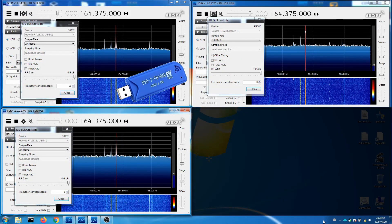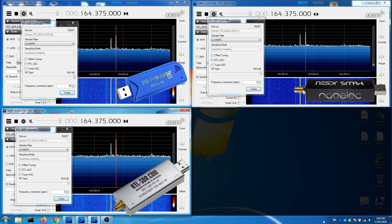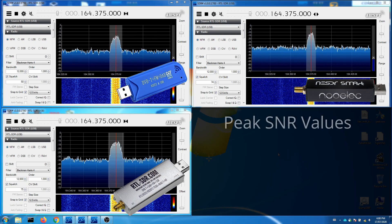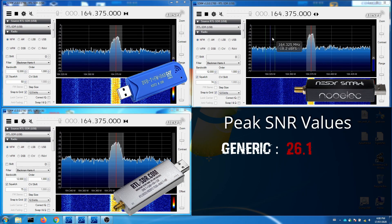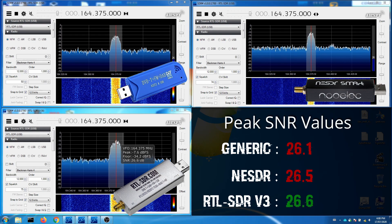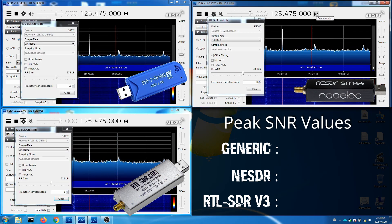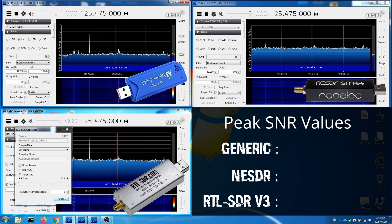In the top left corner we have the generic SDR, next to it on the right is the Newelec dongle, and in the bottom left we have the RTL-SDR. Gain is set to full on each SDR, and on the generic SDR a PPM correction of 88 has been applied. Zooming in on the signals, we get to look at the signal-to-noise ratio of each — the higher the SNR value on screen, the better the reception. The gain was then reduced to 33.8 decibels to monitor London Information, a repeated signal from about 40 miles away, making it a good signal to compare signal-to-noise ratio.